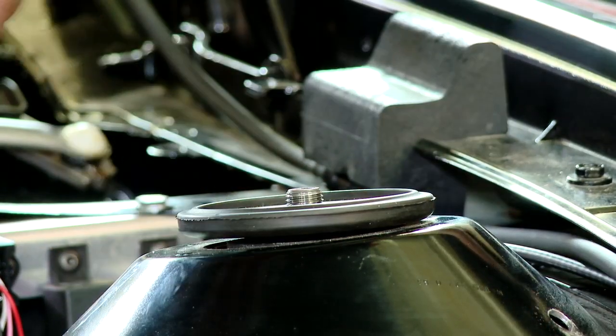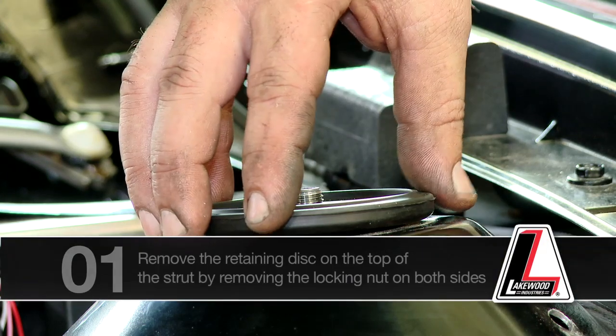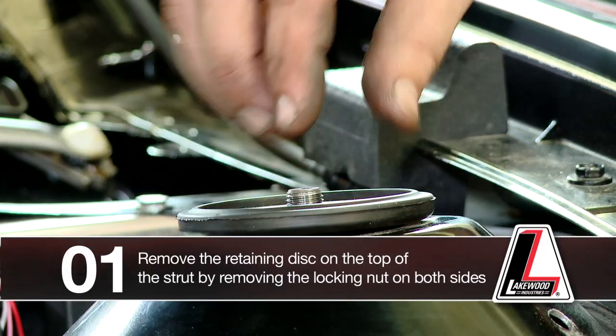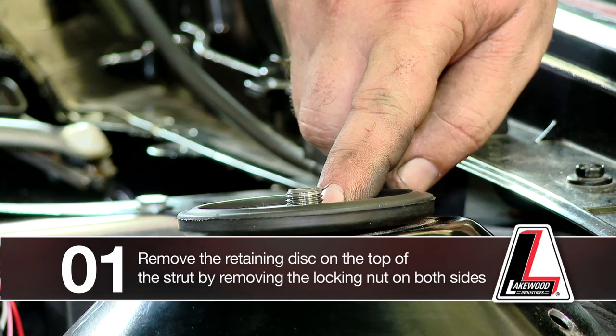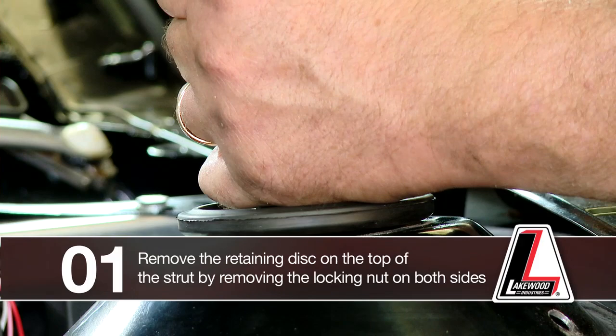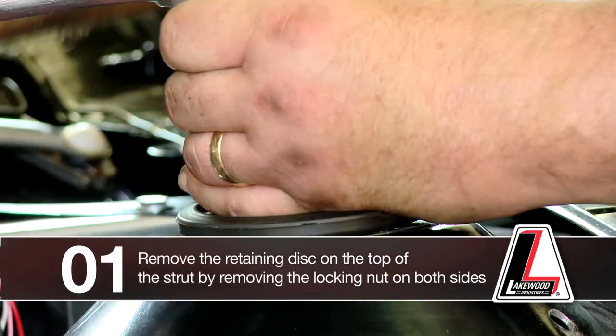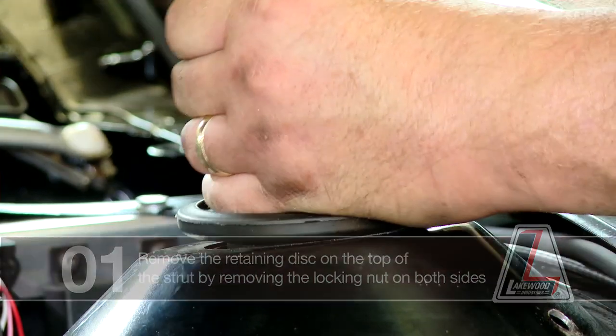2010 Camaro strut tower brace installation. Step one is to remove the retaining disc on top of the strut by removing the locking nut. We're going to do this on both sides of the vehicle.